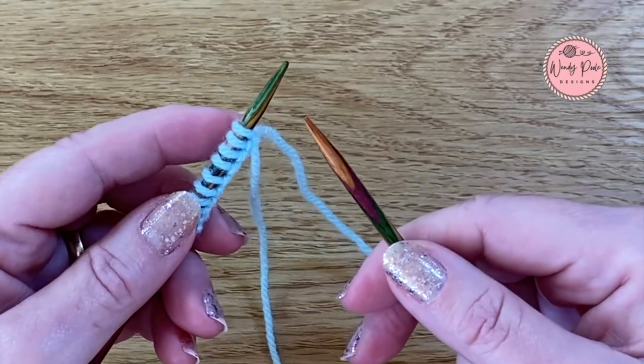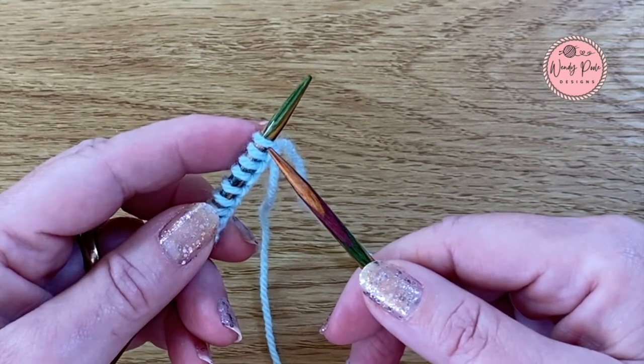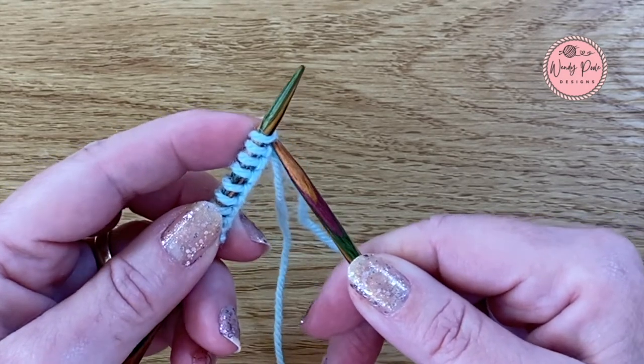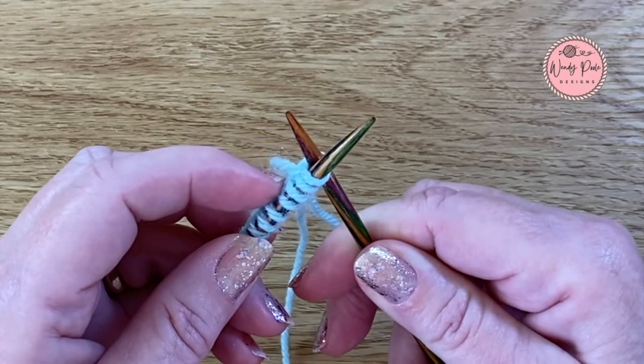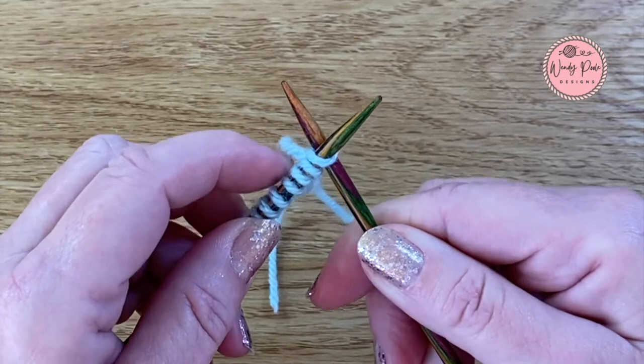So to make a start I'm going to pop my right hand needle between the first and second stitch, go through and come out through the center of that stitch, and it forms a cross. It will feel quite secure and your stitches will be held together.